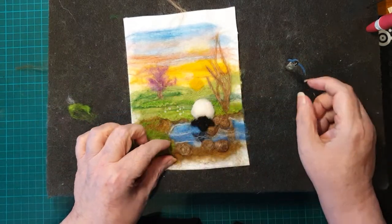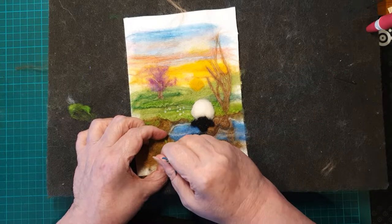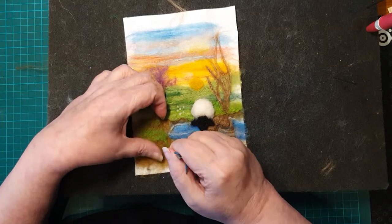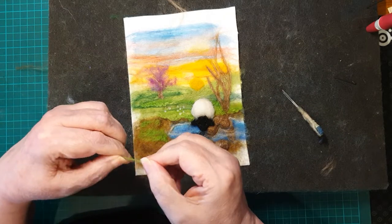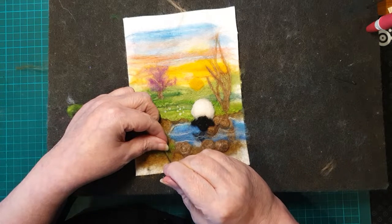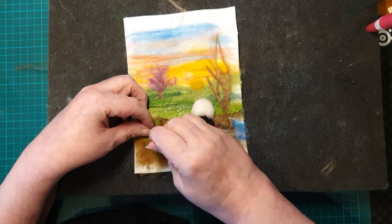Now we're using some green and making it into long, thin sausage shapes, just making it go up from the front, which will make the leaves and stems of the flowers we're going to make. I often use more than one color green.